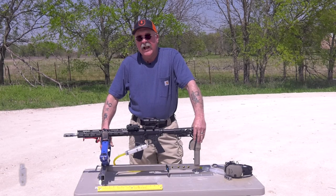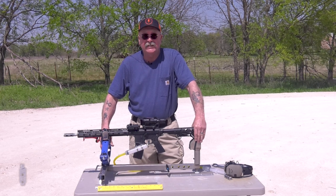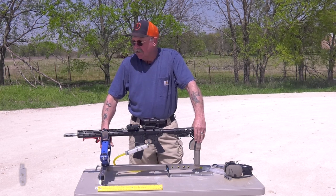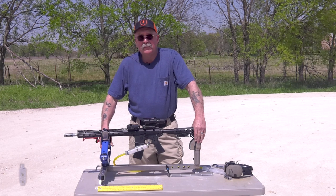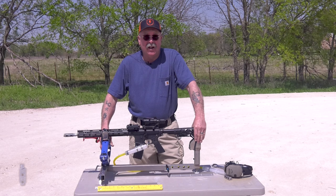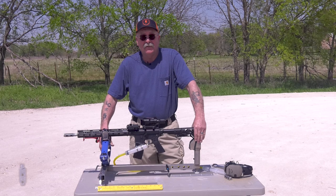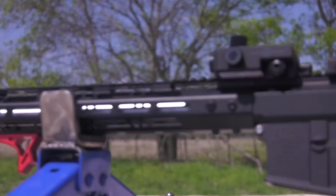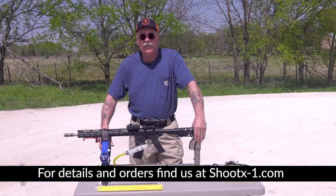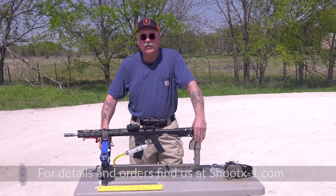Well, there you have it. We have matched the SJC Titan and actually beat them by a sixteenth of an inch in one of the shots. Proof's in the pudding, folks. The X1 is going to sell for $80. We're offering a standard black Cerakote or we can do any color you want, if you have a special color you want to match your gun. Thanks for joining us — share us, like us, and show a friend. Appreciate you joining us.